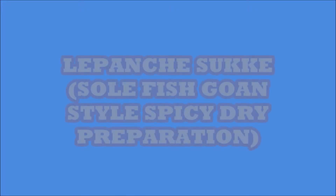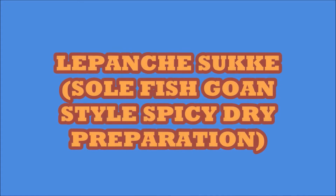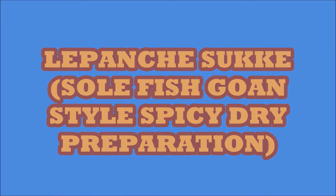Welcome to Ranchikur, all my friends. Today's traditional dish is Lepancha Sukhe. This is a fish preparation. Lepo means sole fish. This is a very authentic preparation.